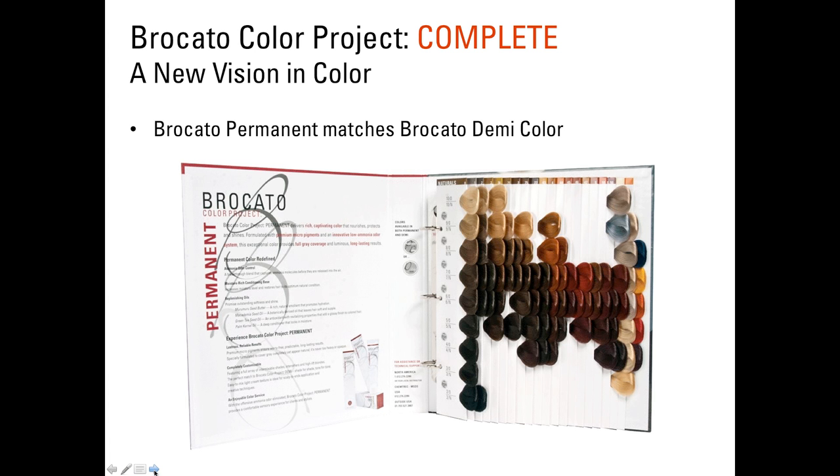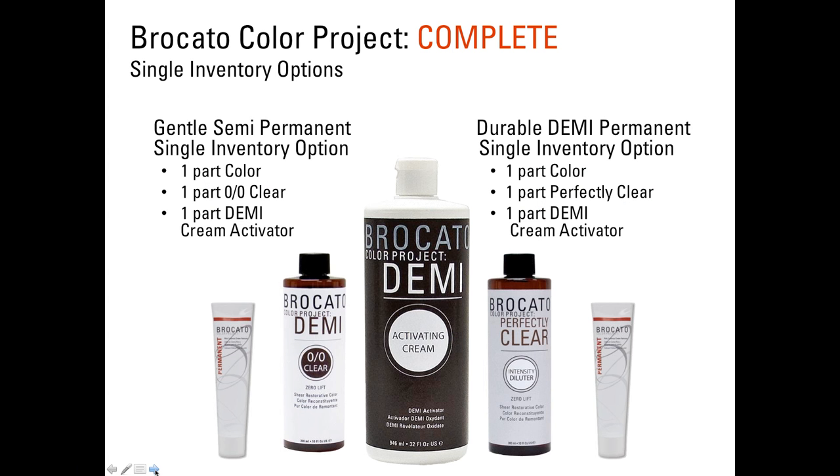Because our permanent color matches our demi-color, the swatch book is the same — it represents both our permanent color and our demi-permanent color. We have a total of 81 shades of permanent color and 35 to 36 shades of demi-permanent color, which is a great variety to give the results our guests are looking for.